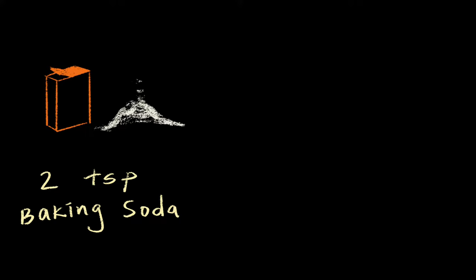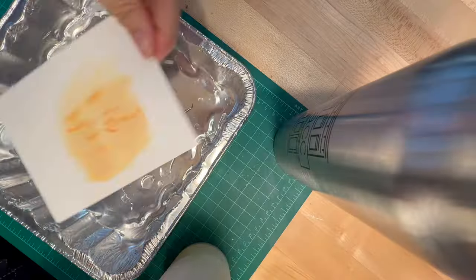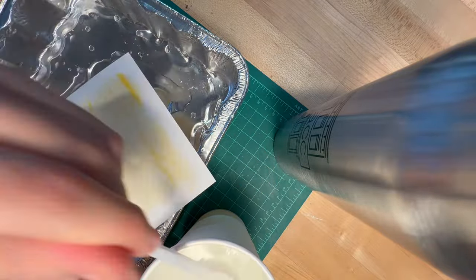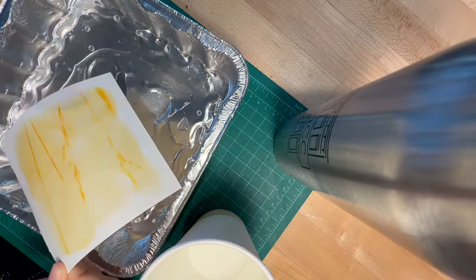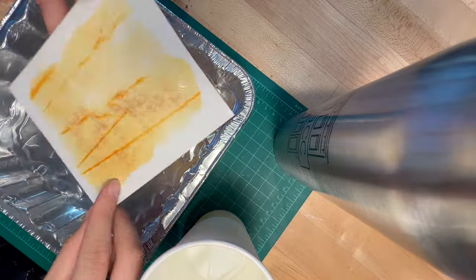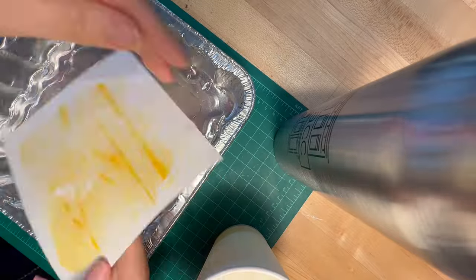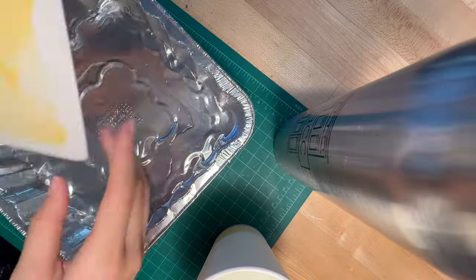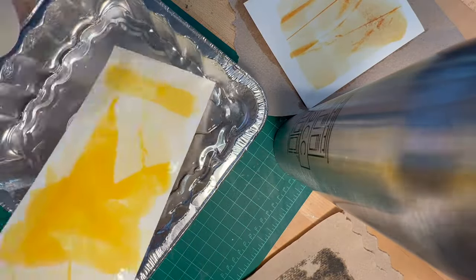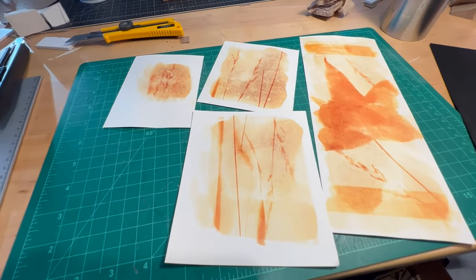Next, mix two teaspoons of baking soda with half a cup of warm water. Rinse all of your prints with this mixture. I found that, although I started by spooning or pouring, it was easier to just have a layer in the aluminum tray and dip the print face down into it. I saw on some other people making anthotypes that their color seemed to change immediately, but my color seemed to develop slowly over time — so it will get darker.